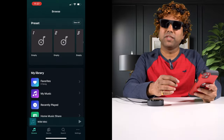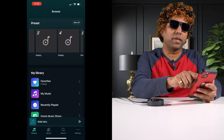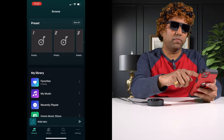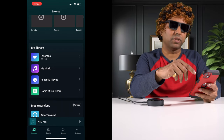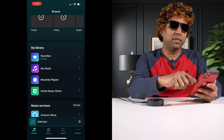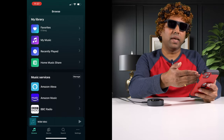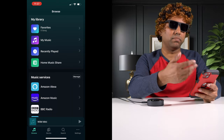Now let's talk about what streaming services the streamer supports. There are a few presets for quick access to whatever you want. We've got favorites, My Music from your phone, recently played, and home music share — basically DLNA or UPnP — so it can pull music files from your network and play them.